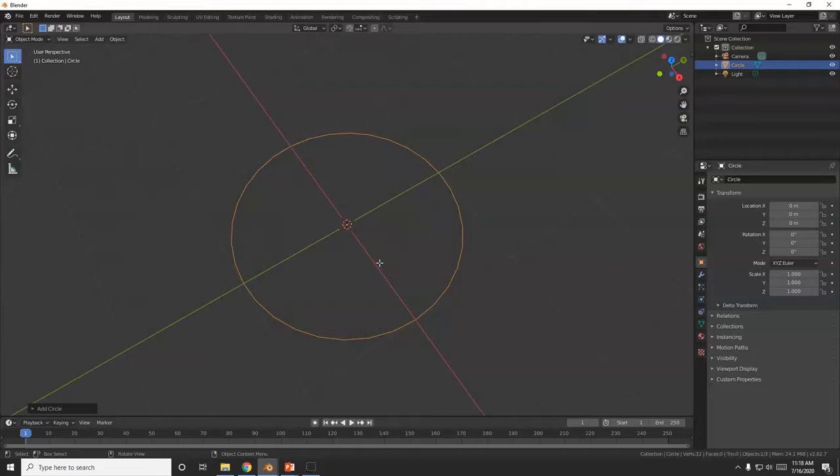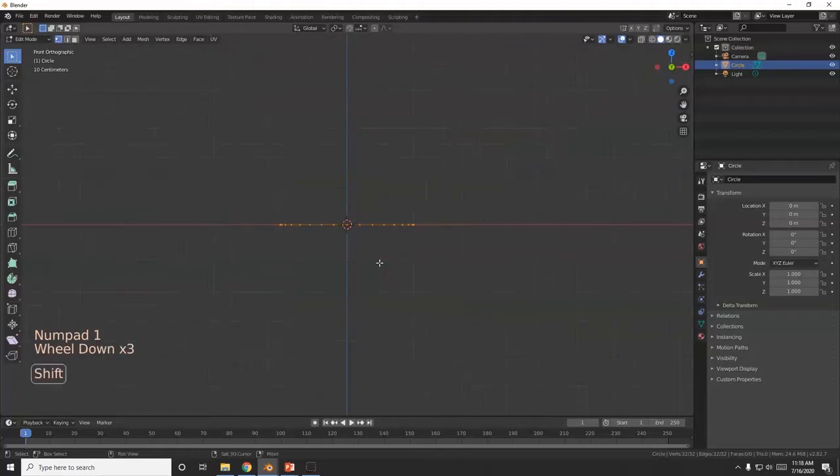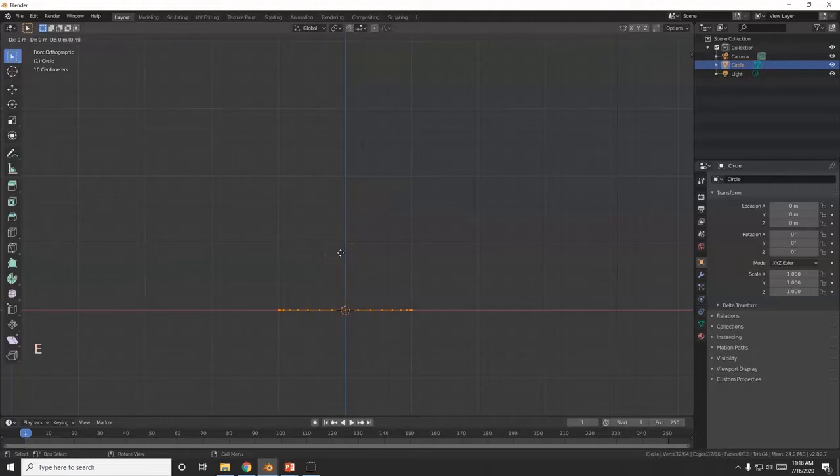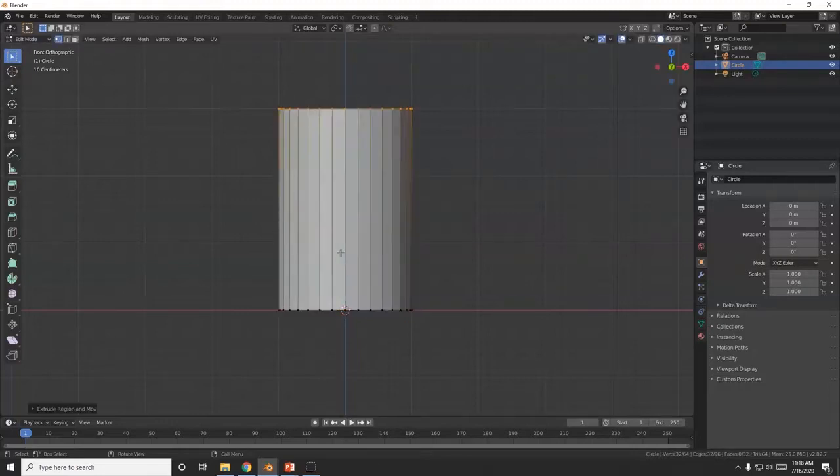Now we're going to go to Edit Mode — Tab key. Number 1 on the numpad for front view. I'm going to extrude this up by three Blender units, so E, Z, 3, Enter. There we go.